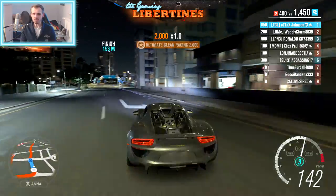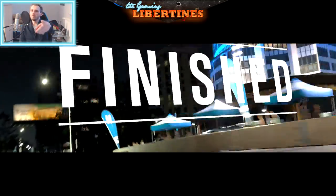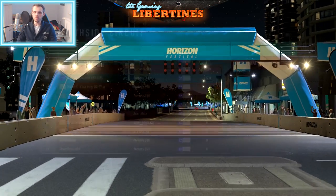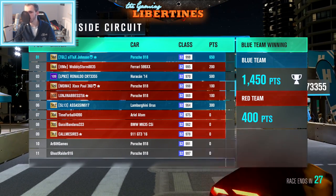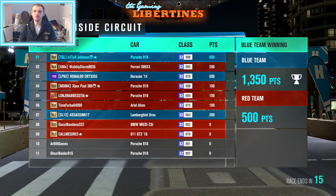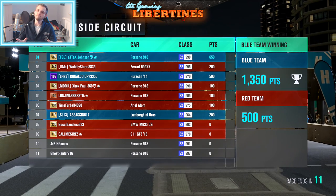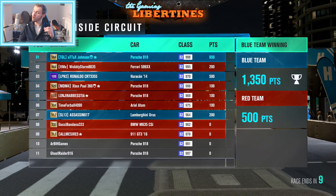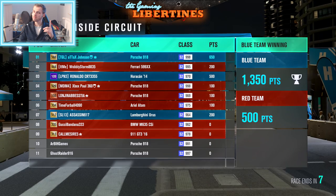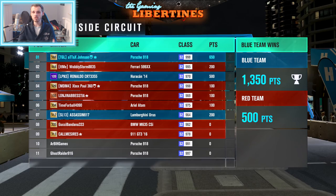It's over guys, we won this race as well. Team Blue for the win this time. Tax Johnson winning in the Porsche 918 Spyder. RB Games quit - the filthy wrecker, the filthy casual, just quit. Sad trombone plays for RB Games. That's it for the Porsche 918 Spyder action.